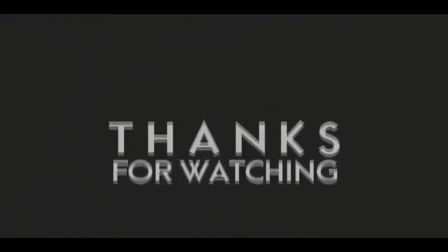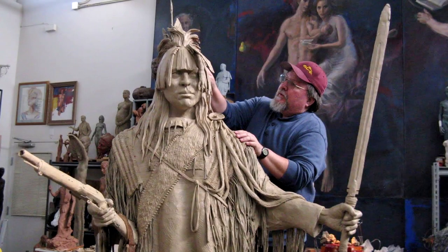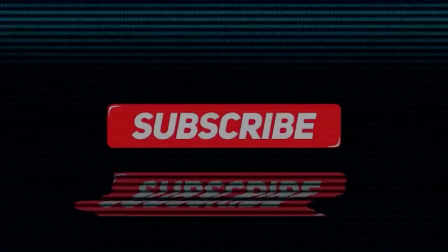If you like this video, please like and subscribe to my channel — it would really help me. Also, check out the link below this video; it will take you to a review of my nine instructional videos that could be very helpful to you if you're thinking of sculpting. Good night, everybody.